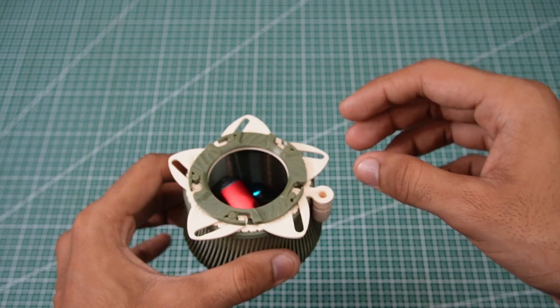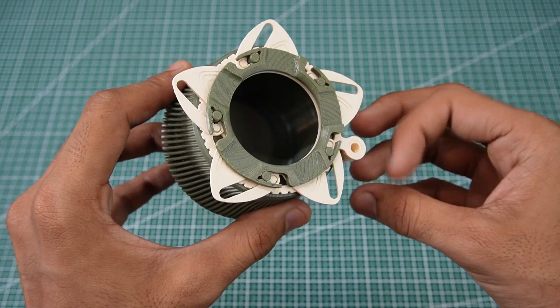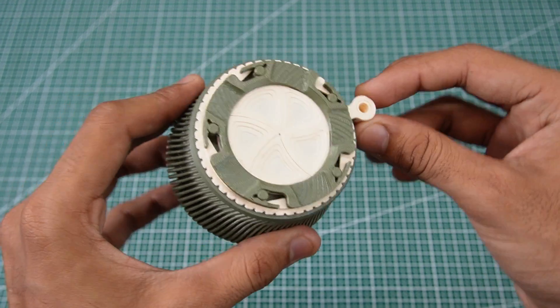Iris Box — one of my favorites. The interlocking blades opened and closed smoothly, and the tolerances were spot on.